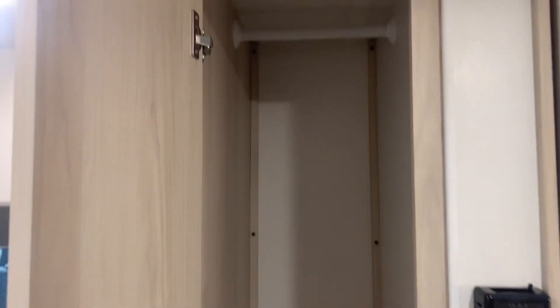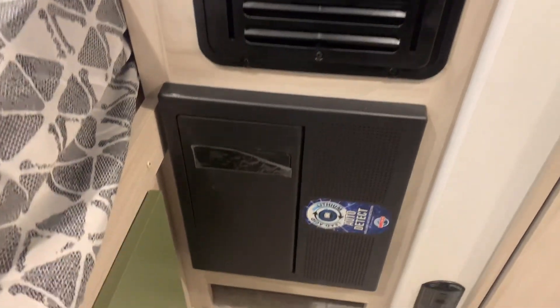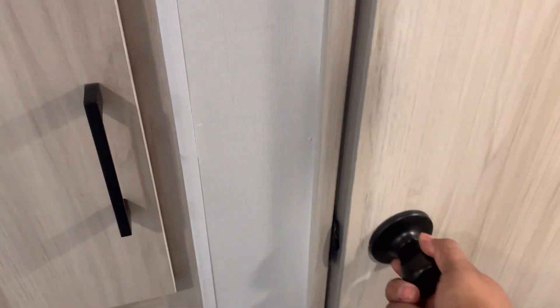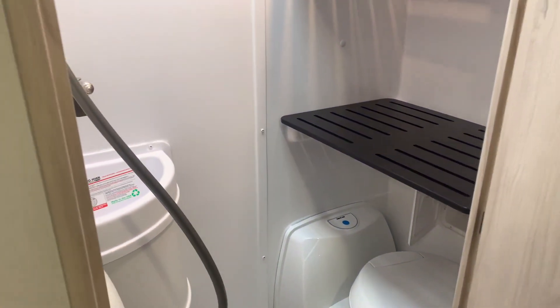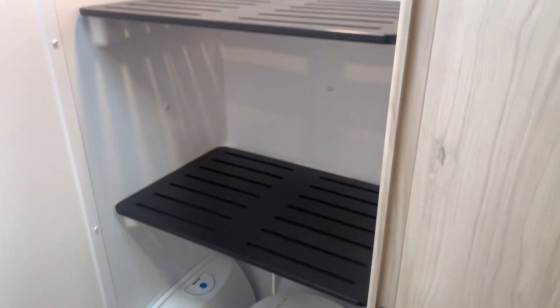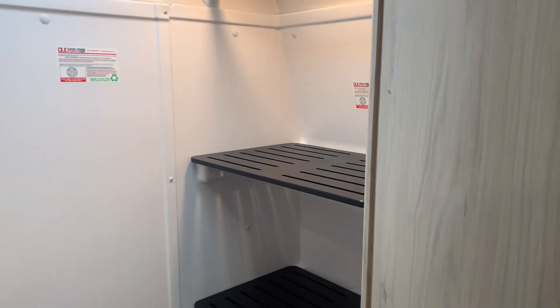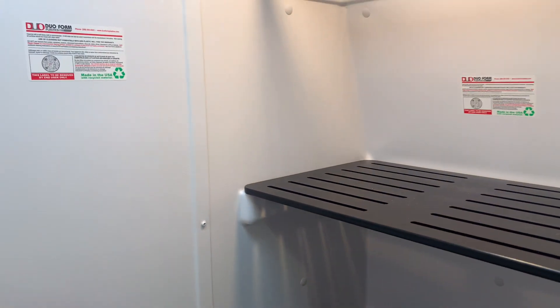Next to the bathroom is a nice wardrobe — good-sized for your clothes to hang up. You've got your blower furnace and converter box there as well. The wet bathroom is kind of cool actually. As you go inside, you will see your cassette toilet, and they have drying racks in here as well, so it's kind of dual purpose. If you have any wet gear you want to dry, simply set it on these three shelves and you're good to go.